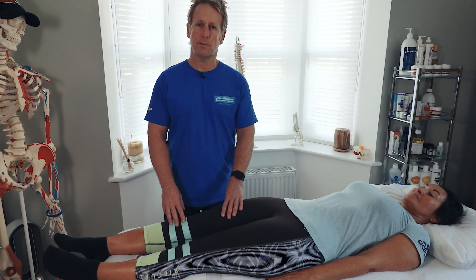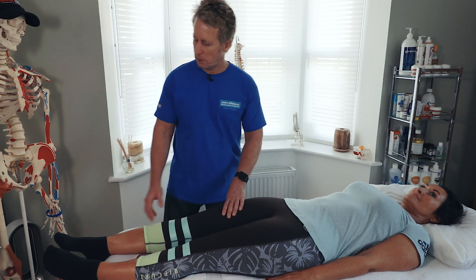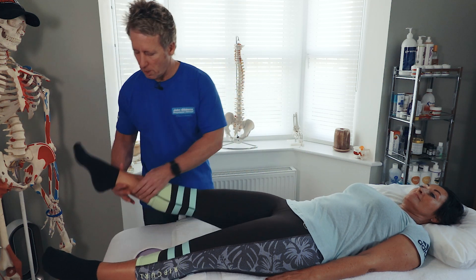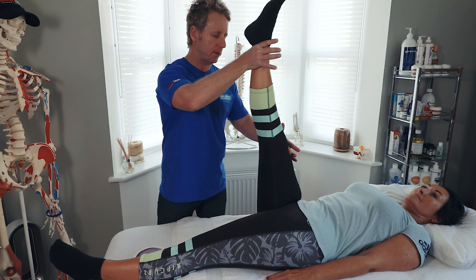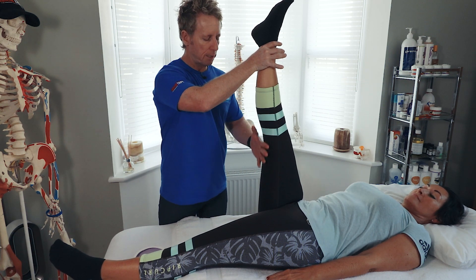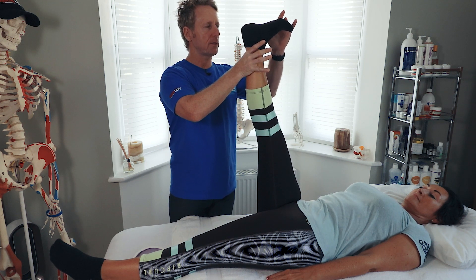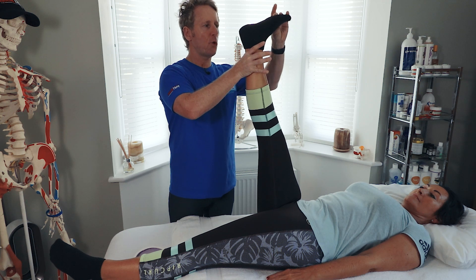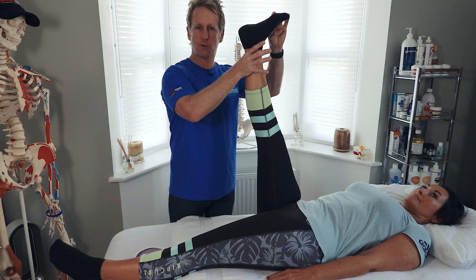Next we're going to look at the gastrocnemius and the soleus muscle. The easiest way to assess the gastroc is when we are assessing the length of the hamstring. If we can get the leg all the way up to 90 degrees that's a good sign for the hamstrings, but in terms of the gastrocnemius we want to try to dorsiflex to 90 degrees. There's a little bind so we're not quite at 90 degrees, which means there is a resistance to the gastroc muscle.